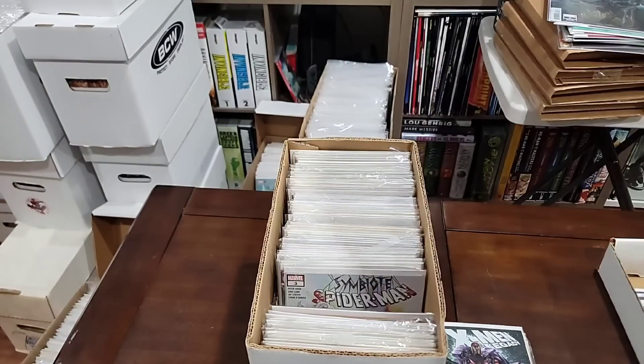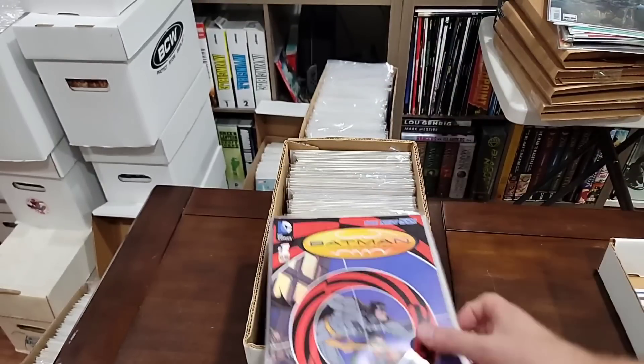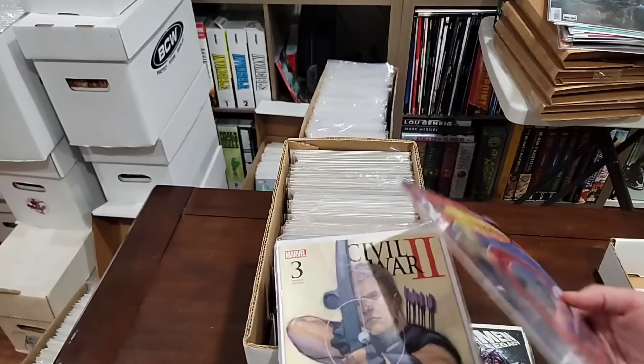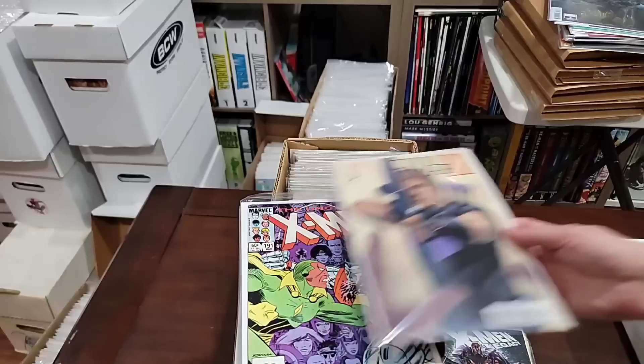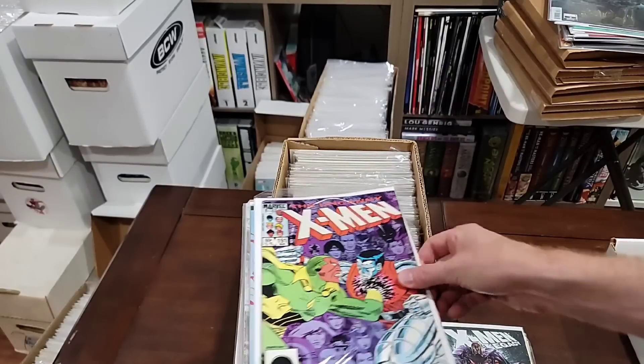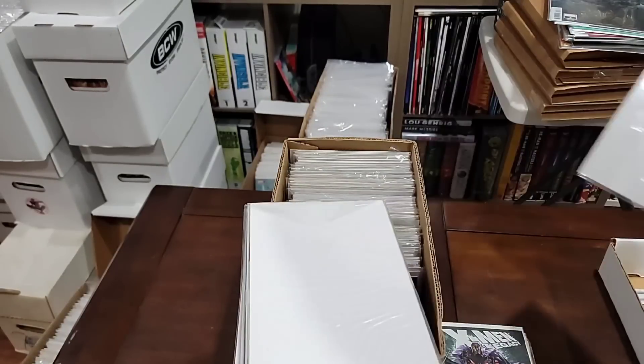We will pull this too — just because I saw it. Batman Incorporated 1 from New 52 — oh there's a bunch of stuff in there. I think it's all Batman Incorporated. We will pull the X-Men and we will pull the Thor. And we will pull this variant.